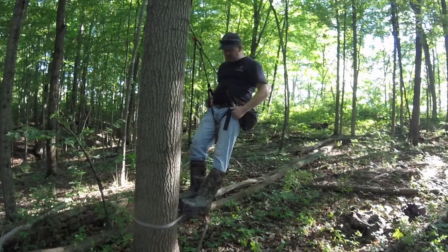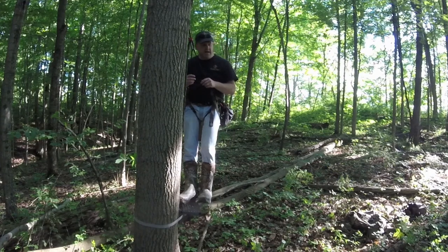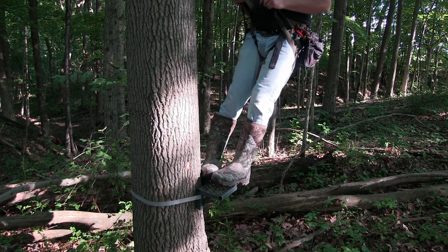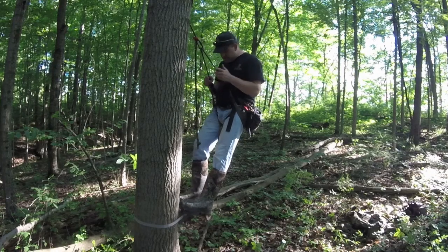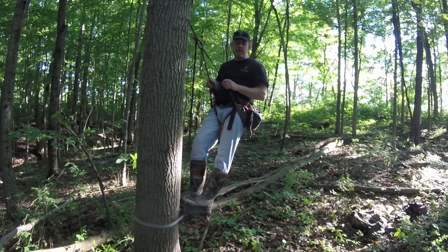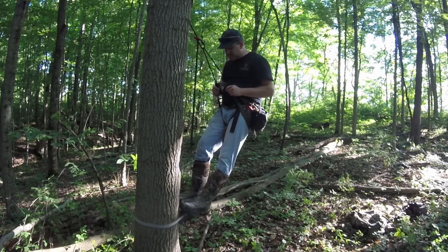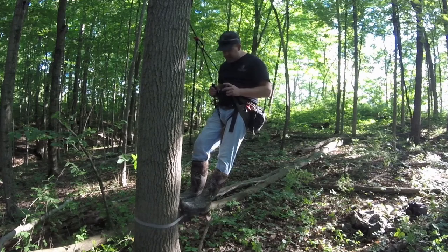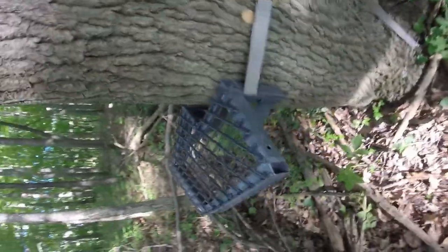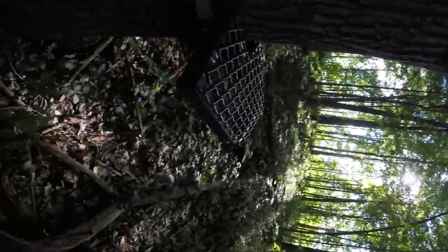As far as strengths: it's very light, it cams real tight to the tree, and there feels like plenty of foot room. You can move your feet around the sides and put pressure on it and it doesn't move — so that's a good thing. It's easy to carry. The negatives: when you cam the strap over, you have to be careful not to dig into the strap — that's something to watch, especially in the morning. The other negative is that it doesn't have a leveling system at all, so you're going to have to be more selective in the trees you choose, or be uncomfortable depending on how you put the platform on the tree.